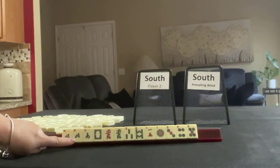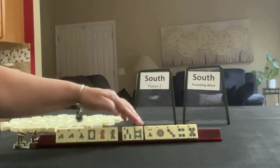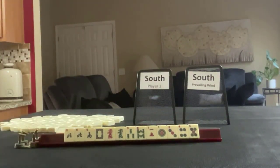We have two north and a south, one of each of the dragons, three and eight in bams, a one crack, one, three, four, five in dots. If these were your tiles, what would you focus on and what would be your first pass?